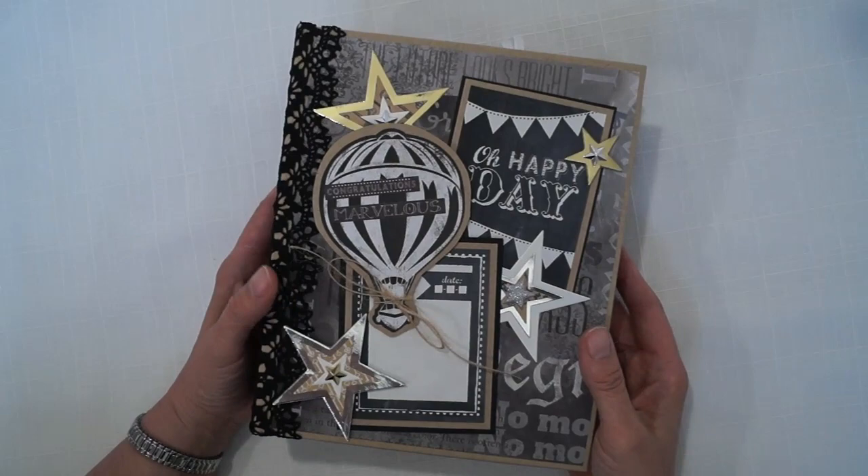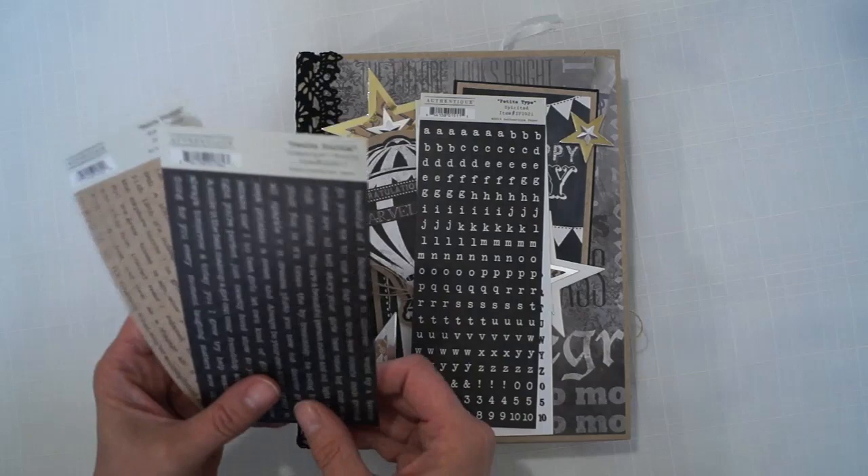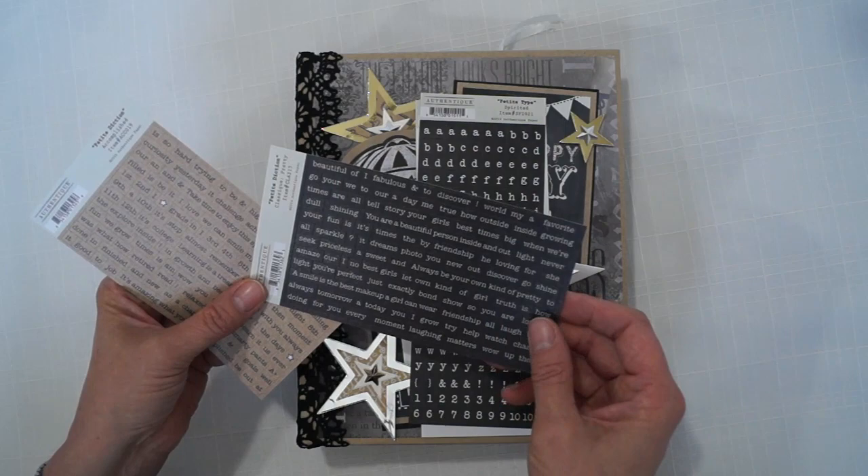So that's my graduation album! I'm going to add these in for the customer to use as they want — these little alphabet stickers, and these are Petite Diction, which are different words you can use to make phrases. You can stick them on any way you like. They came from the Authentic Accomplished collection that I bought. Thanks for watching!